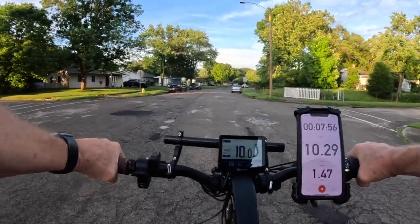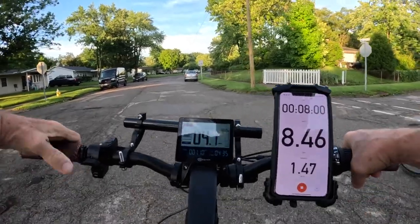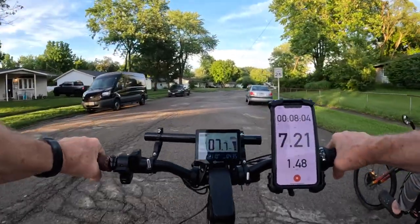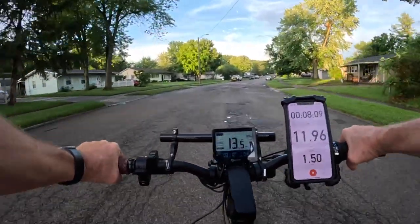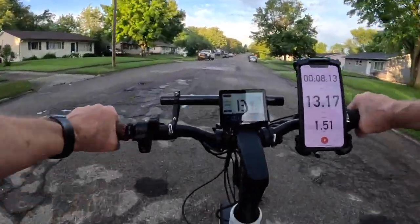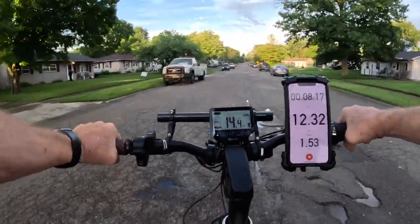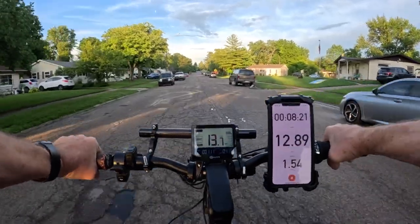Especially for you new riders that don't have your rear end used to all this bike riding, you may want to get one of these Giddy Up seats for yourself. I've tested quite a few seats now, and this one here passed the grade. And I'm going across some pretty rough roads here too.